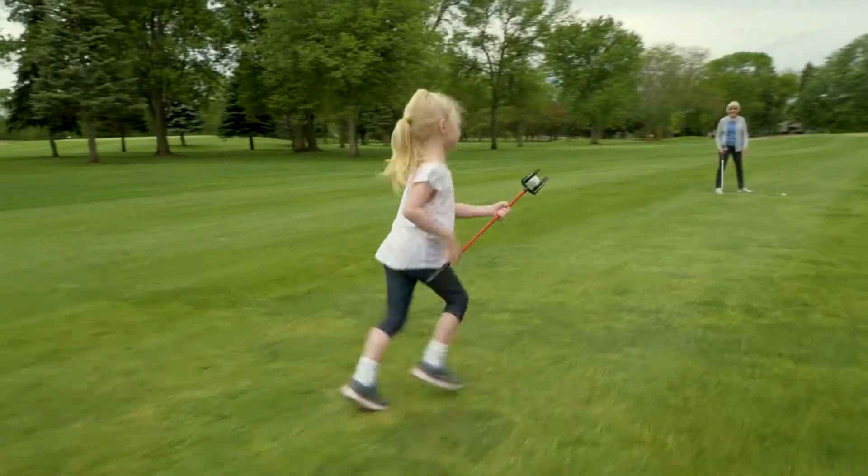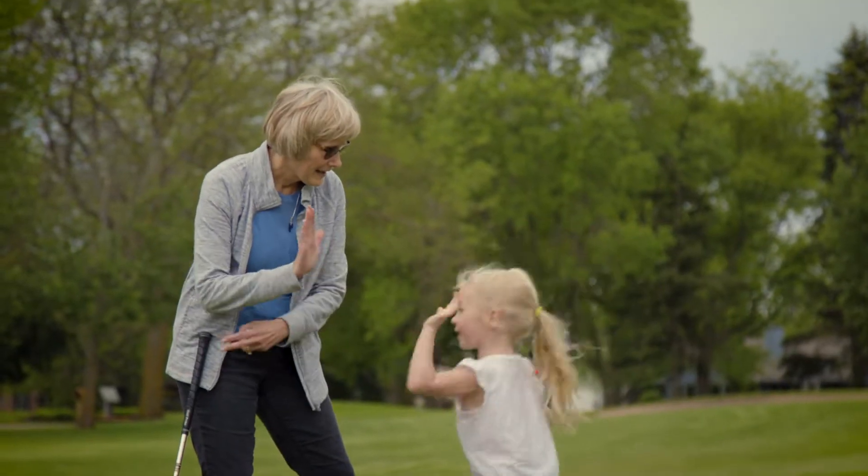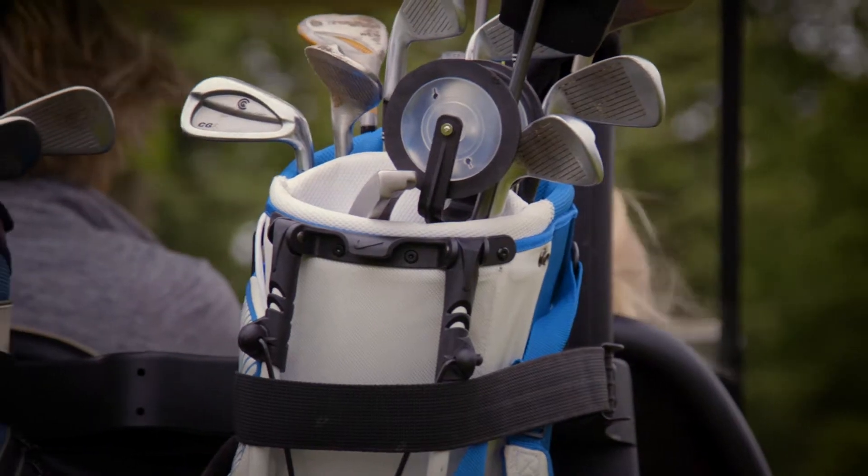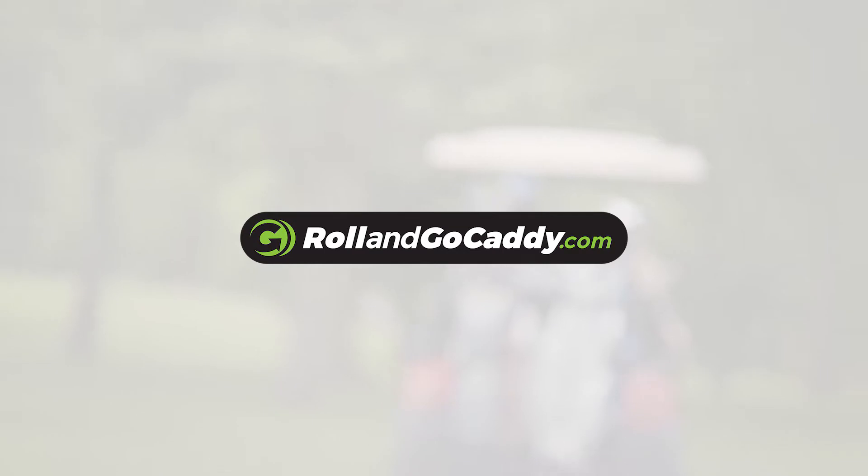The Roll and Go Caddy speeds up play and makes golfing more fun for players of all ages. The Roll and Go Caddy is the perfect addition to any golfer's bag. Get yours today. Learn more at RollandGoCaddy.com.